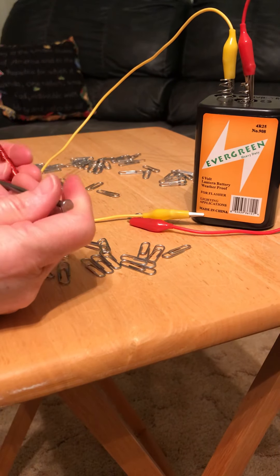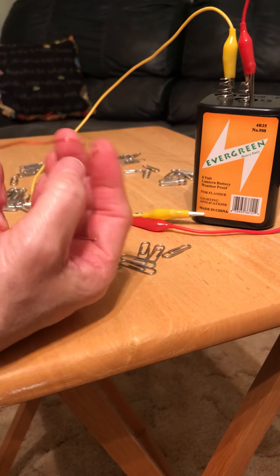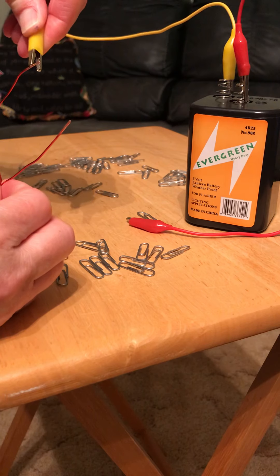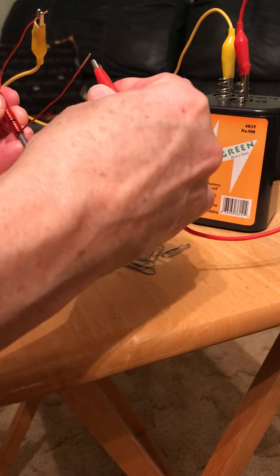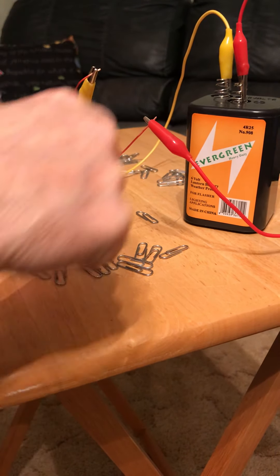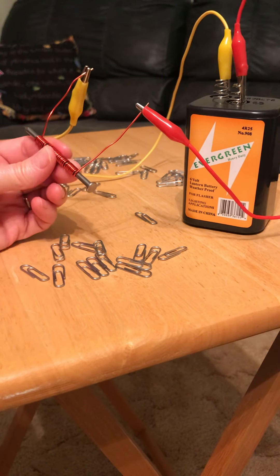I'm going to start with the 2-foot length of wire. I tried to keep the ends about the same length, and on the very tip I scratched away that red paint to make sure I get a good connection with the copper wire underneath. With my 6-volt battery, I'm going to connect the alligator clips to the battery and attach it to the ends of the wire coiled around the nail, creating a complete closed circuit so those electrons move through the wire and cause the atoms in the nail to align.